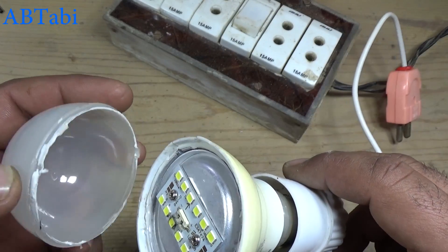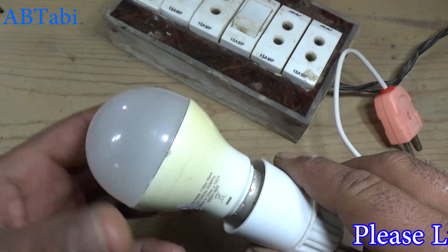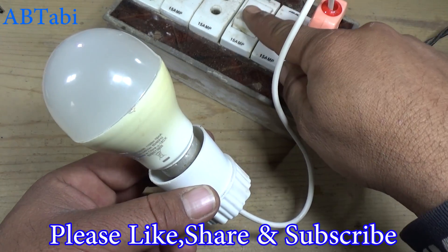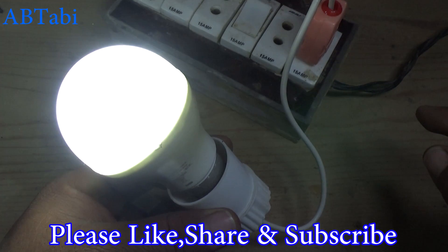Thanks for watching. I hope you learned how to repair an LED light bulb. If you have any questions, make a comment in the comment box. Please like, share, and subscribe for more videos.